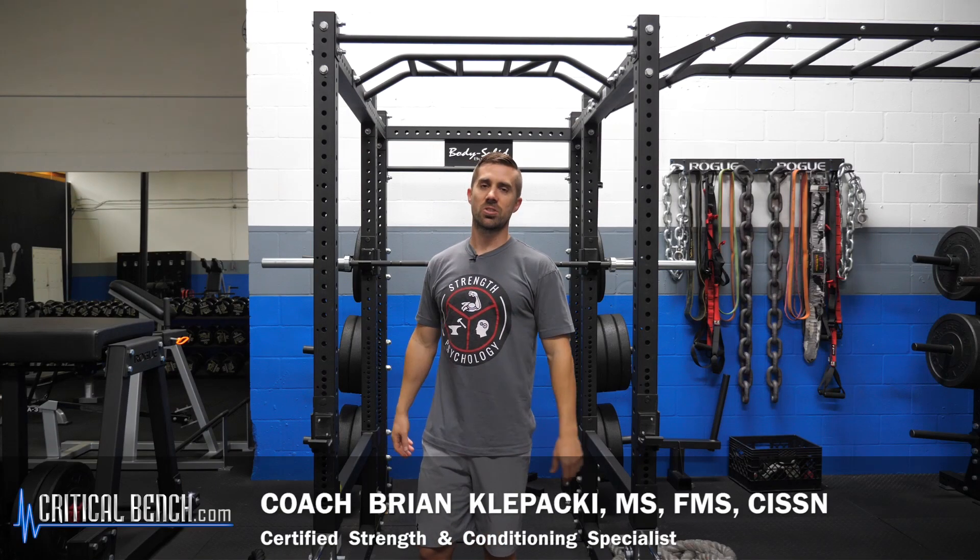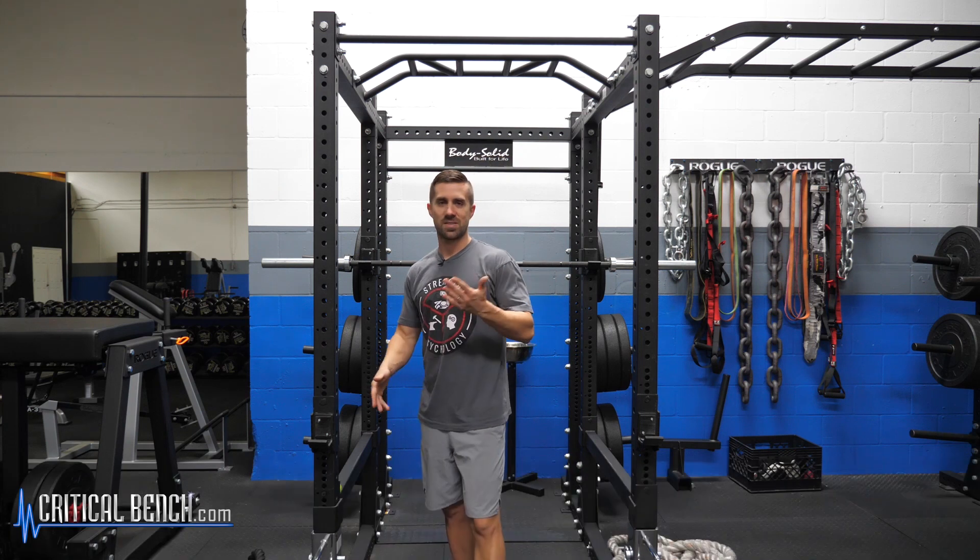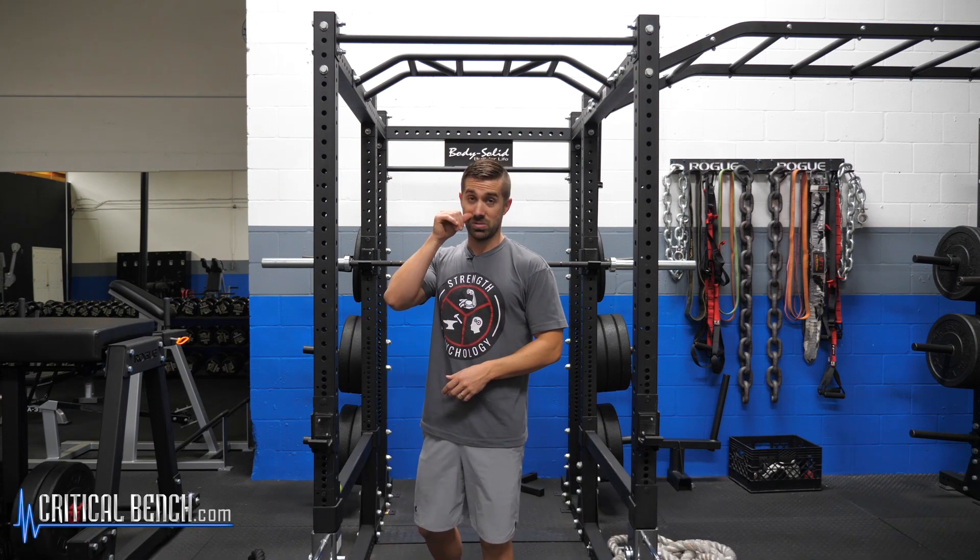Hey everybody, I'm Coach Bryan, strength coach here with criticalbench.com. Right off the bat, I am not a rock climber. I would love to be, but in Florida we don't have cliffs — we don't have nothing to climb on. Maybe some monkey bars at the playground, but that's it.